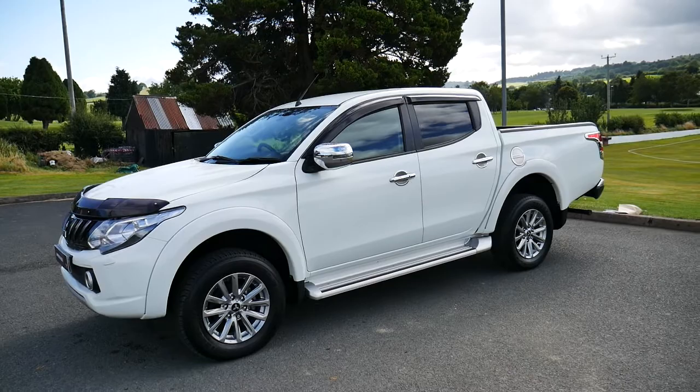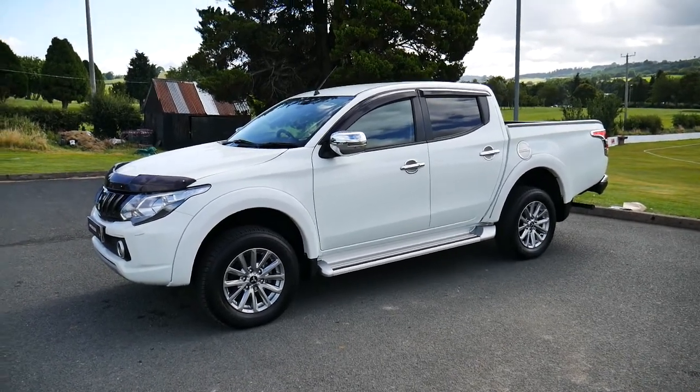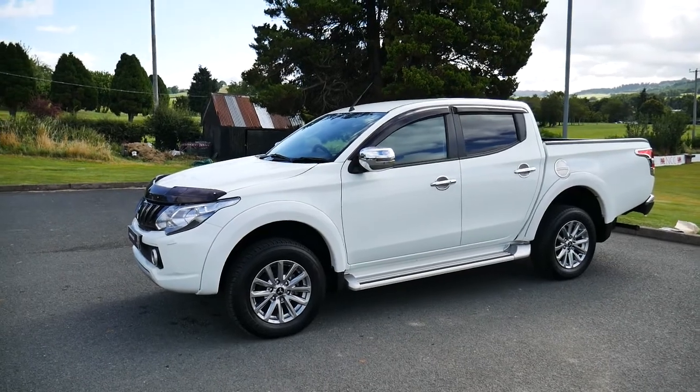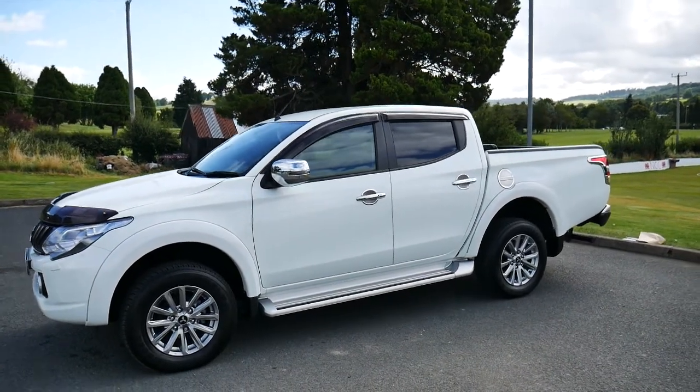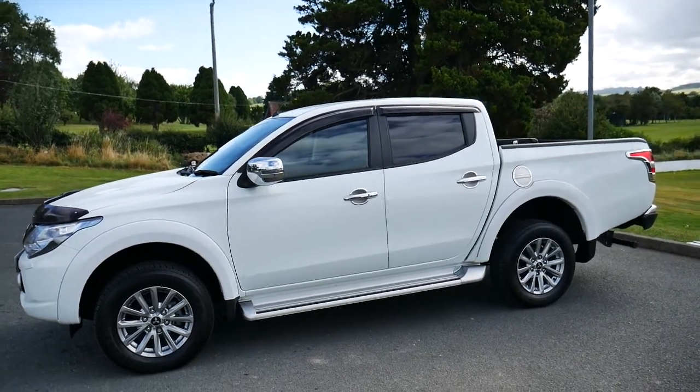We also offer great finance on this vehicle through hire purchase and PCP. If you are looking on our website, you can scroll down and there will be a finance calculator located just below. We also offer great service packages on this vehicle through our service department.